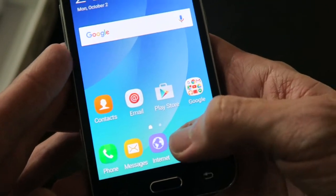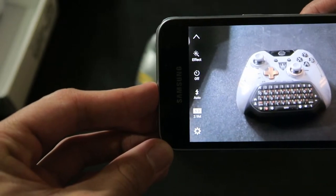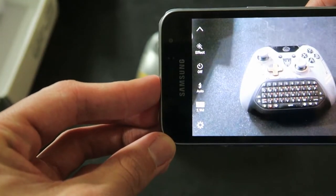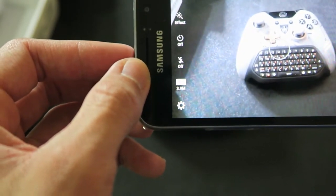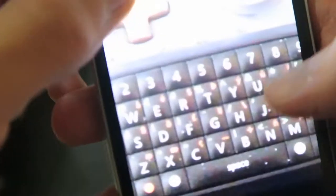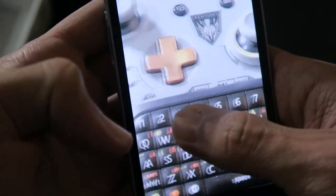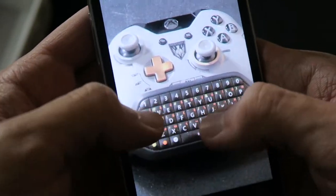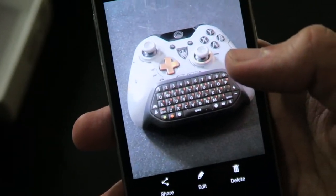Let's take a look at this camera. Got an Xbox controller right here. Let's see if this camera is any good. It's pretty slow, and I think it's because the flash is on. No flash — still pretty slow to focus, so by the time you take the picture it will be too late. Zooming in on the picture, it isn't the worst picture I've ever seen, but it's not flagship material.